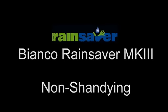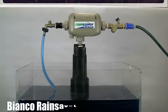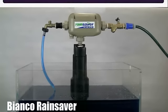This video is to demonstrate the unique features of our Bianco RainSaver Mk3. Other changeover devices currently on the market operate by mixing mains water with tank water when the pump is switched on. This is sometimes referred to in the industry as shandy.